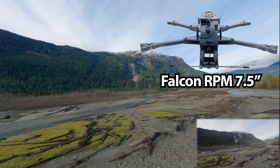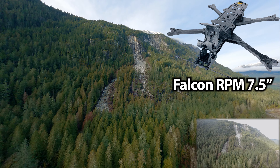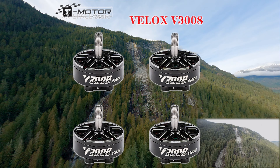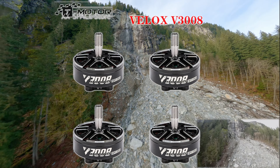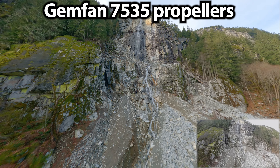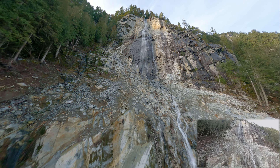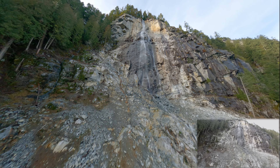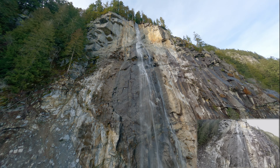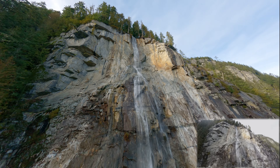I'm flying the DJI O3 version of my Falcon RPM frame. On my Falcon RPM frames I've been using the T-Motor 3008 motors, and on this one I'm using the 1500kV version with 7.5 inch props. This is a little bit more powerful and amp hungry than my usual long-range setup, so I figured this is the perfect build to try this LiPo on, since a LiPo handles higher amp draw better than a lithium-ion pack.